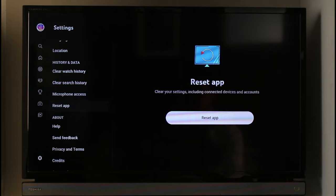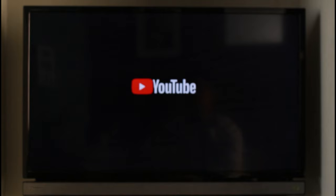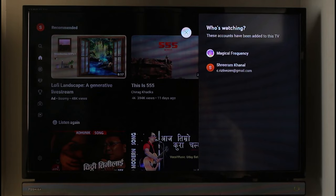Select the Reset App option, click on Reset, and then click on the Reset App option. As you've done that, you're going to be automatically resetting your YouTube account, and it will log into some other YouTube account, as you can see.